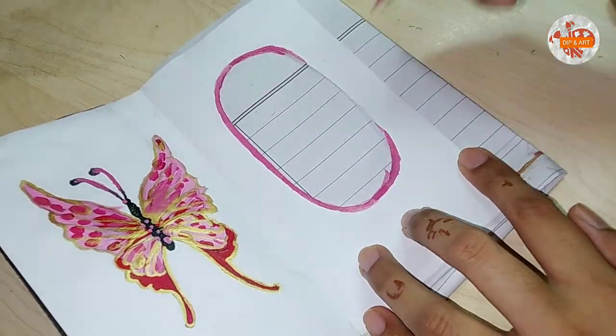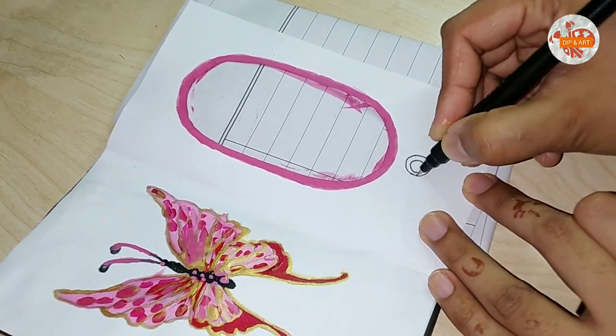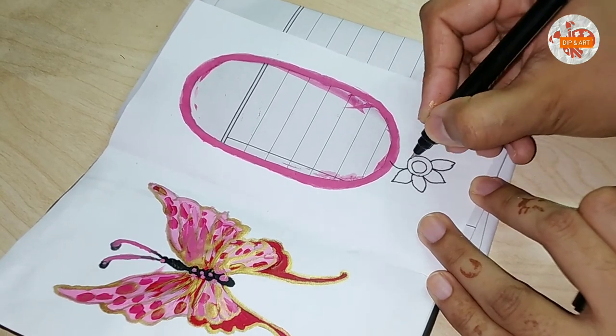Iske neiche mein ek paper rakh rahi hun so that mera neiche wala portion ganda nah ho color ke saath. And then outline kar diya pink ke saath, and then I'm gonna make flowers around this.